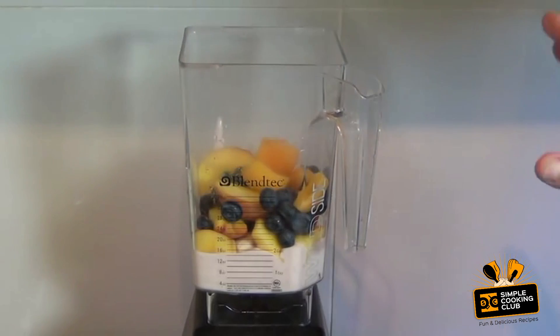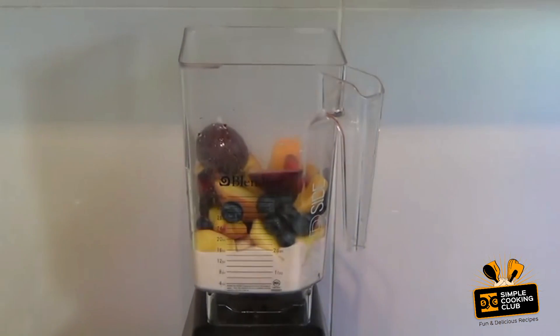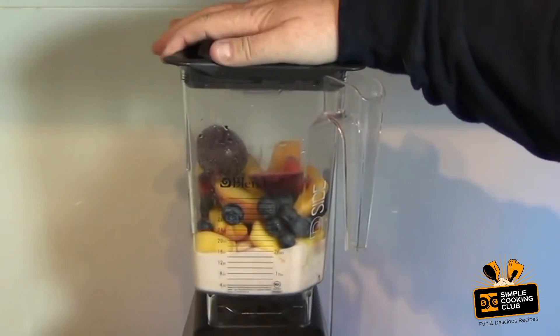One apricot and one plum. Make sure all these ingredients are fresh. Mix this on high for about 30 seconds.